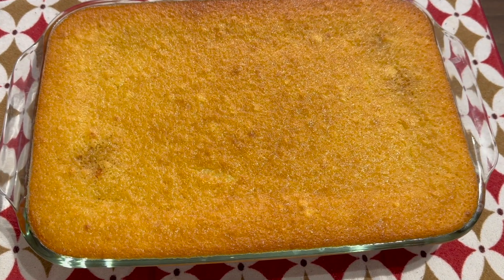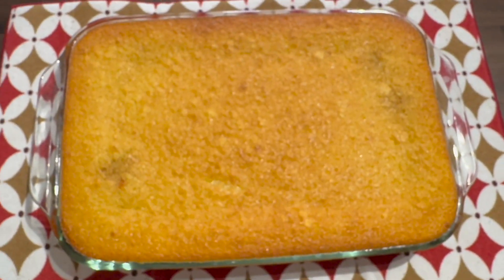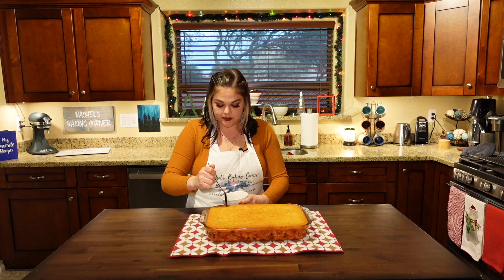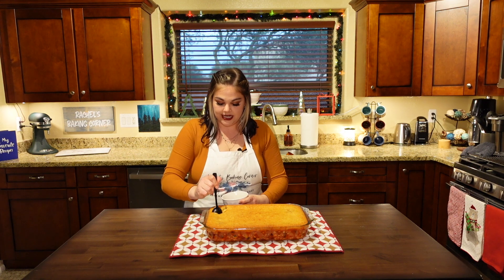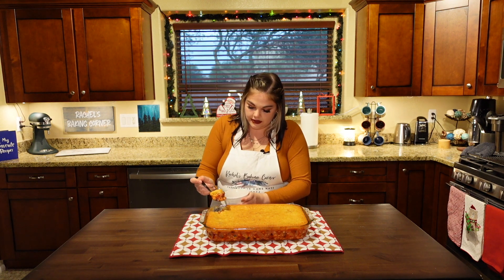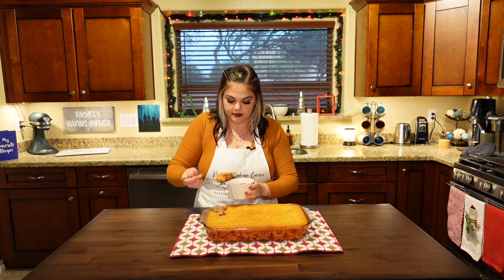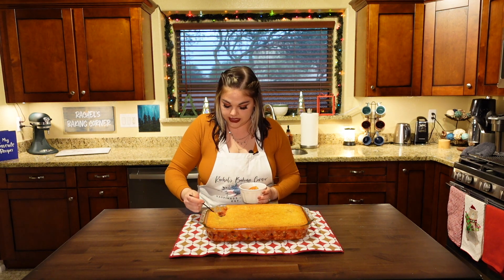Here we are — oh, it's so golden and beautiful. You can see the chili out of the bottom. I almost wish I would have put corn in the chili recipe. Let's try this. I'm going to take my spoon and break in and just take a little corner piece. The batter might be a little underdone, but that's okay — the top is crispy and it's all going to just mix in anyway.